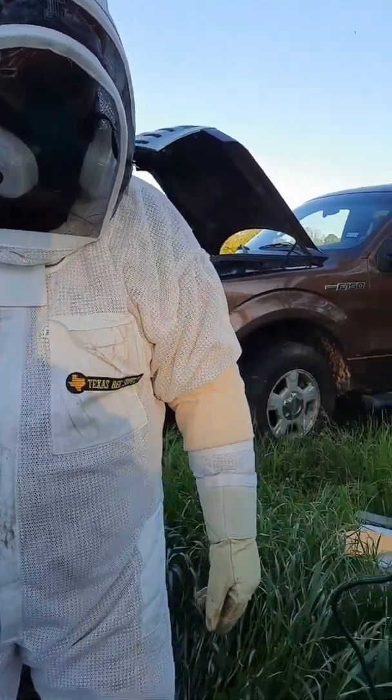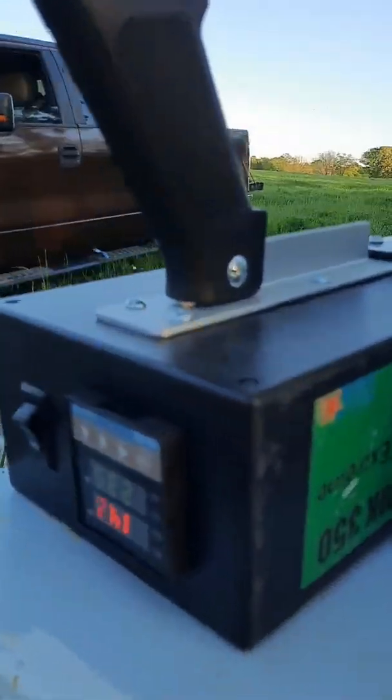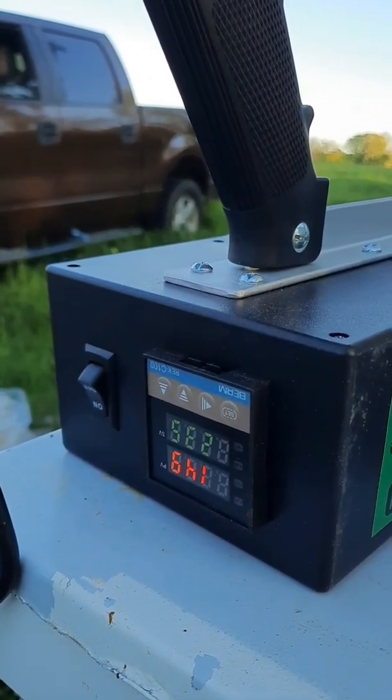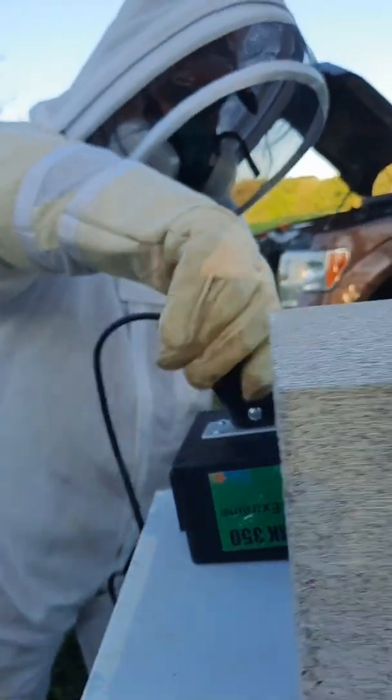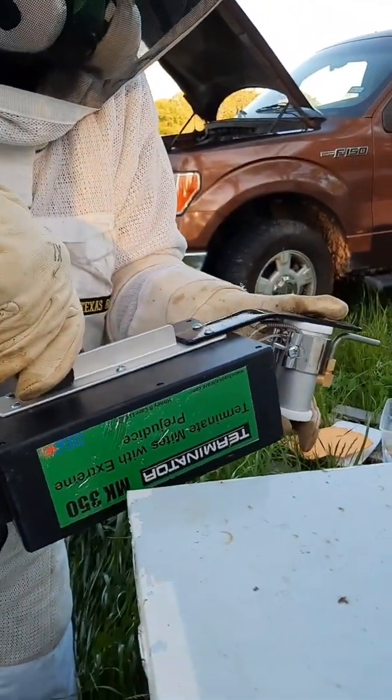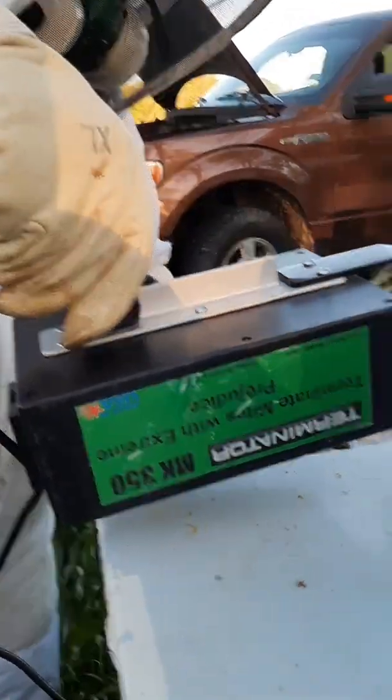I'm just watching for this to get to 230. I'm going to go ahead and trip one of these — I'm going to start with the large hive first, that's the one I'm going to treat first. Until this is turned over, it's not going to do anything.